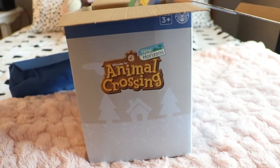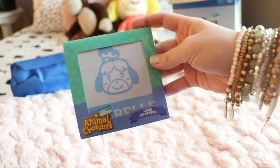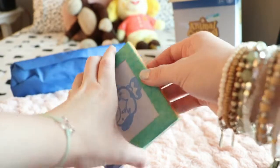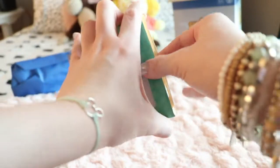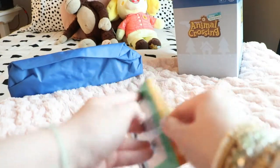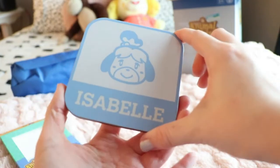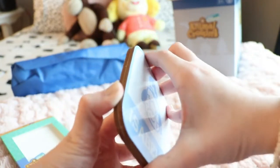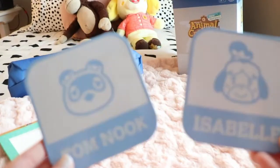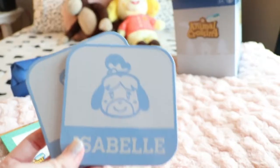The next thing I'm going to be opening is these coasters, which is so cute because I'll link the last time I opened an Animal Crossing box — I think I've opened two on the channel. I got some other coasters and I still use them. Oh wait, these are nice. The ones from the last box were like rubber coasters. So we have Isabelle and Tom Nook — those are actually really cute, and they're very sturdy. I wasn't expecting that.